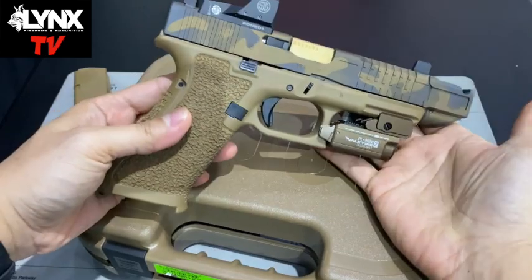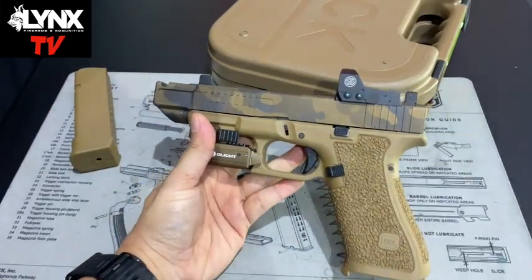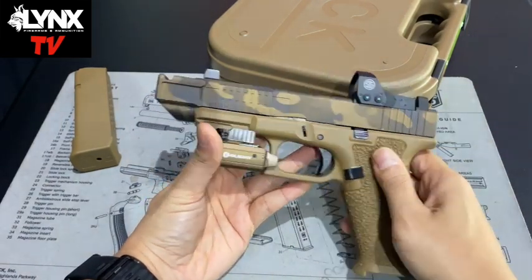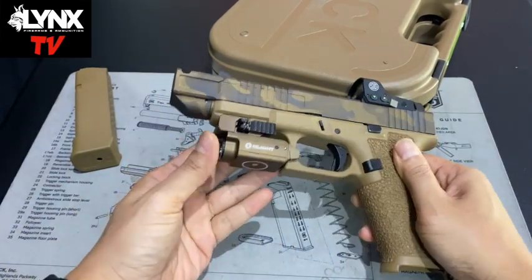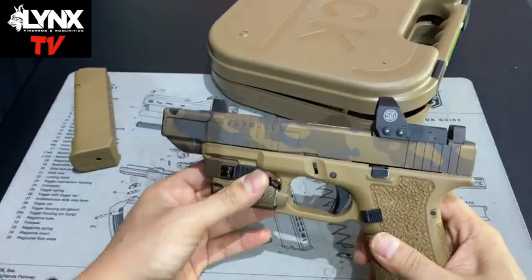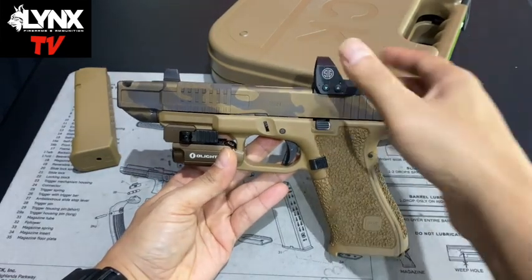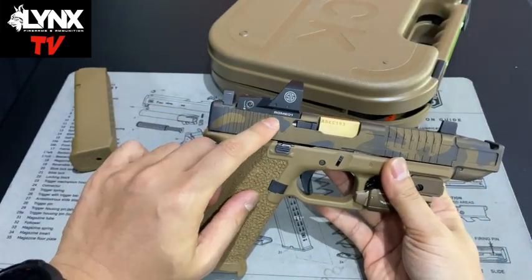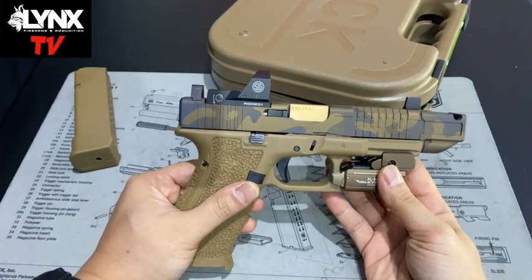Ang ganda nung customization natin diba, nang isang 19x? So, the difference is it has stippling. First, it's stippling. Also, we Cerakote-coated the slide. We also attached a weapon light — the weapon light is color-matched to the barrel. We also attached a Sig Romeo 1. Pogi, Romeo 1. I also sell this one. I have a couple, actually — enhanced model, Sig Romeo Pro 1.